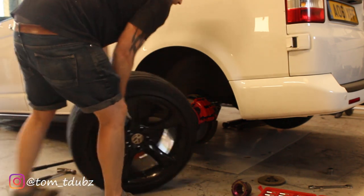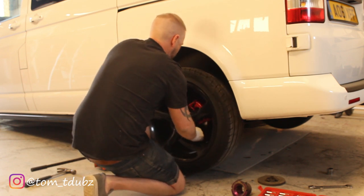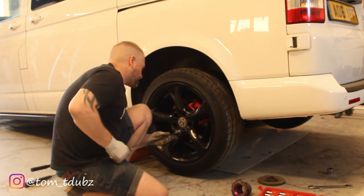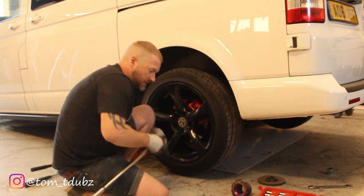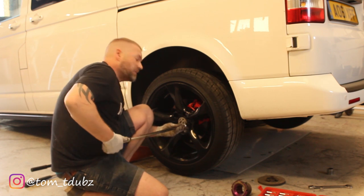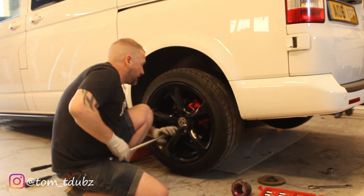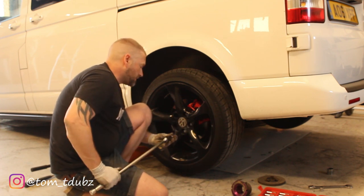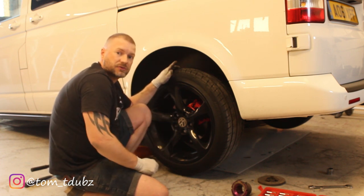Let's get the wheel back on. If you haven't subscribed, just hit that subscribe button while you're sat waiting while I'm putting my wheel back on. Smash the like button, and comment below if you think it's going to go low enough — I'm hoping it will go a bit lower. Check out some of my other videos while we're at it. That wheel's on; I'll come back and tighten it up in a minute. Let's get around the other side and sort that out.